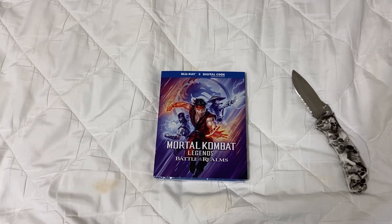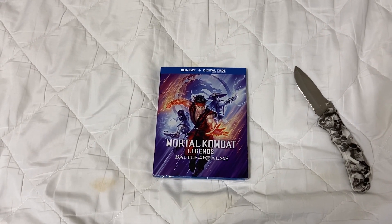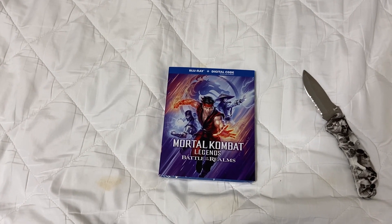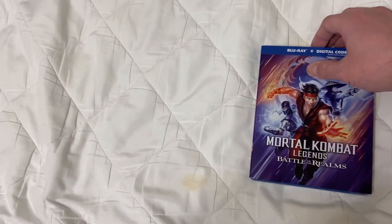Today I am back with another unboxing video. It is of Mortal Kombat Legends Battle of the Realms for Blu-ray and Digital Code. It is the sequel to Mortal Kombat Legends Scorpion's Revenge and the second film in the Mortal Kombat Legends series overall. But anyway, let's get it.